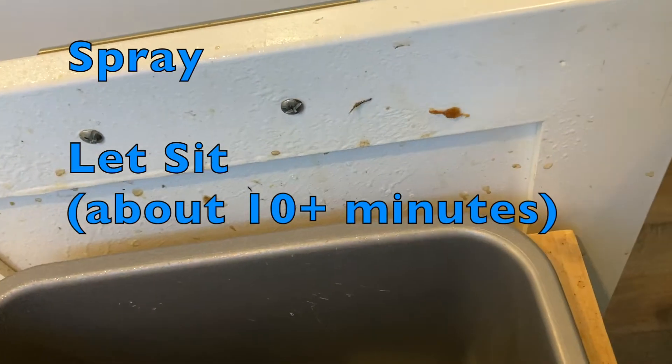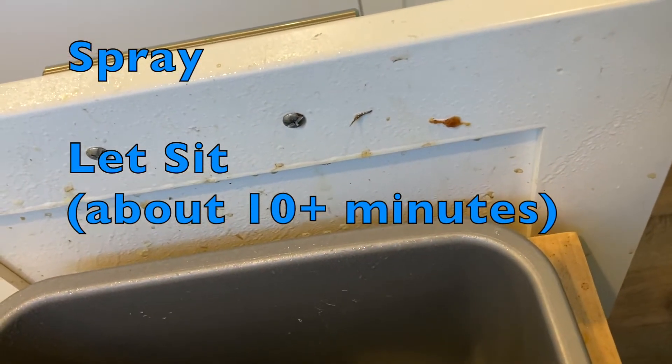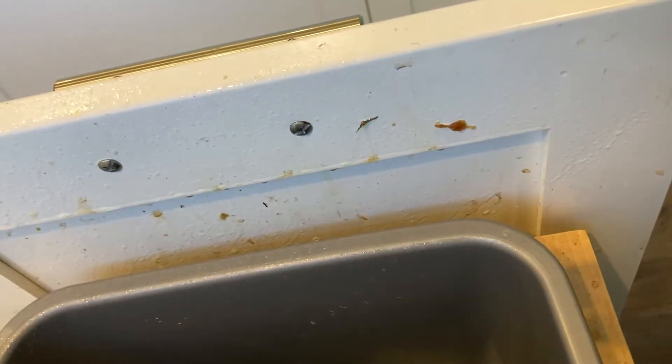We're gonna spray this down and let it sit, and then we will scrub. This is going to help loosen all of that stuck-on food.